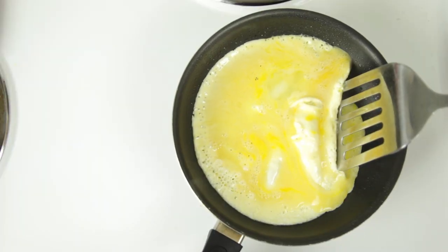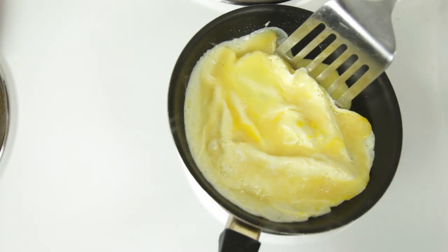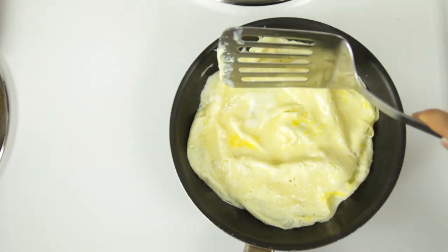Once the edges start to set, use your spatula to push the cooked part of the egg up and allow the uncooked parts to go to the bottom of the pan. Do this to all sides of the omelet as it cooks, because we don't want any runny egg on top or you'll end up with an undercooked omelet.